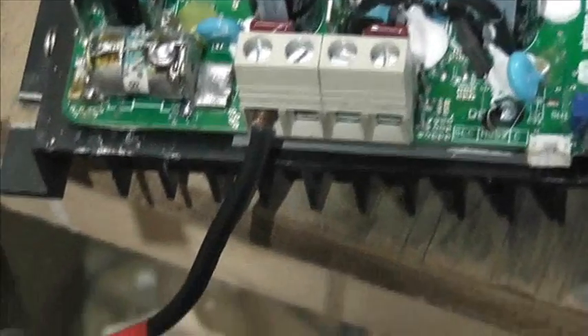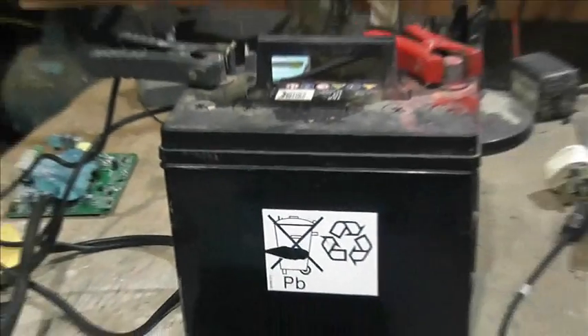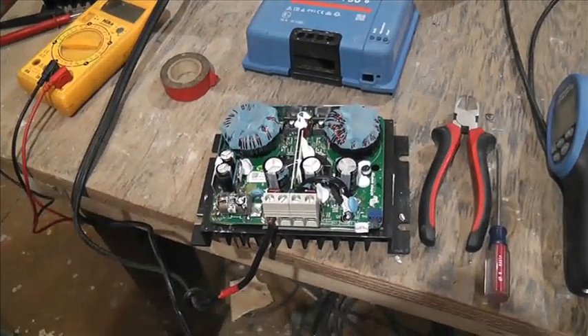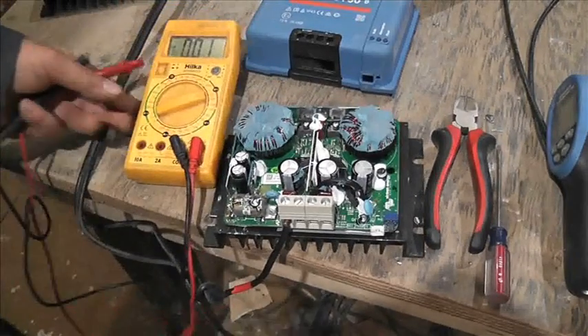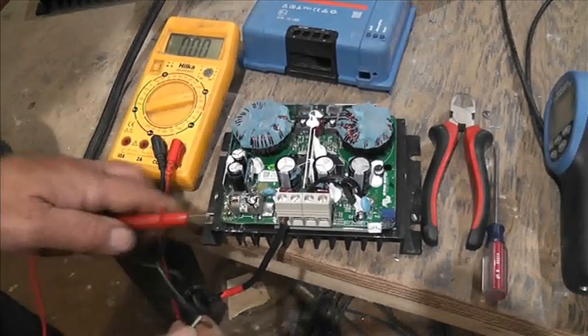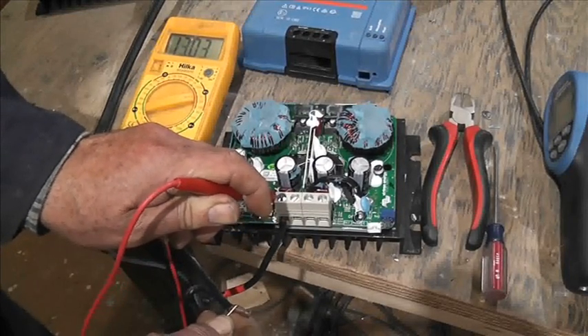The positive is connected there, it's marked, and it's going to a 12-volt battery. We're just going to check things before we connect up. That's going to be the negative, and that's going to be the positive — there we are, 13 volts.